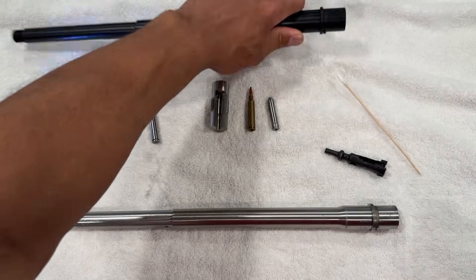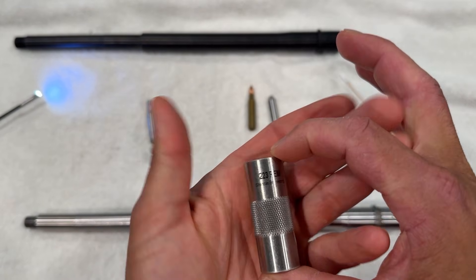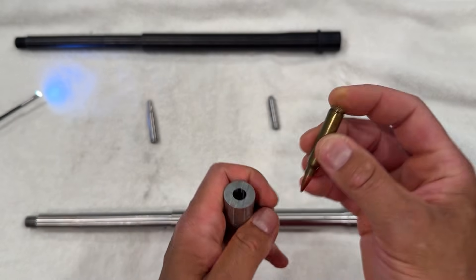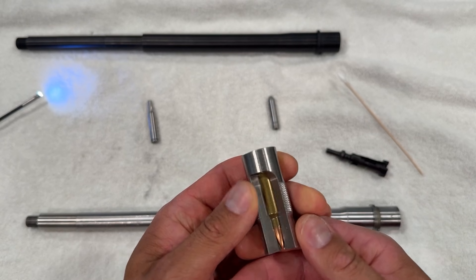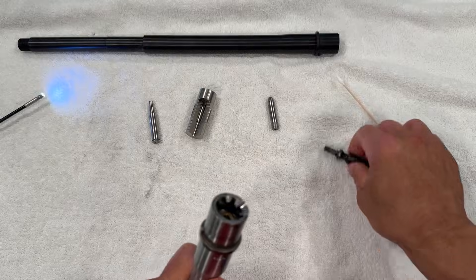Next we have an ammunition gauge from Sheridan Engineering. This is different than a case gauge or headspace gauge. Here's a dummy round with resized brass and no primer, and you can see that the dummy round is within spec. Next we're going to see if the barrel will accept the dummy round with the bolt locking behind it — and it does. No problems there.